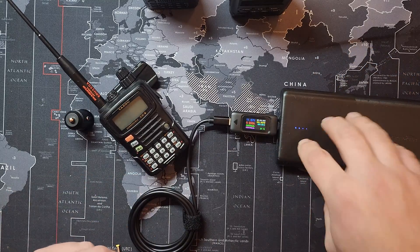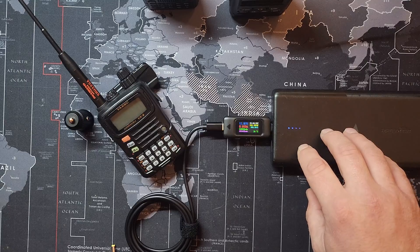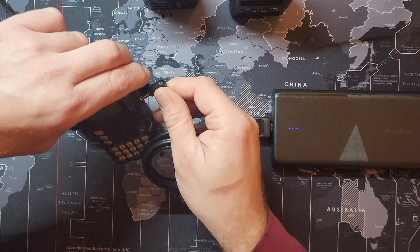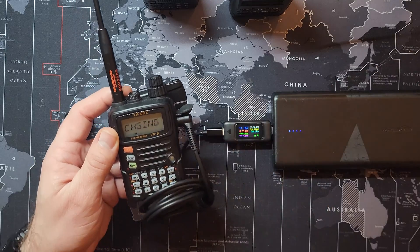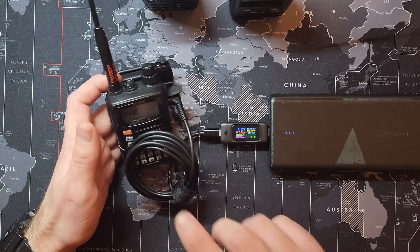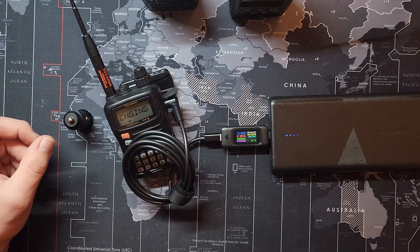This power bank I use to charge my Microsoft Surface Go 3, and that takes a little bit more voltage than that. But let me show you — take this, plug it right into your VX6R, and voila, it's charging. How great is that? Once you know your devices like this power bank and this cable will work perfectly fine for charging without overdriving it or overvoltaging it, then you're set.